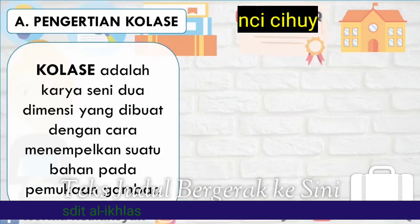Pengertian Kolase: Kolase adalah karya seni dua dimensi yang dibuat dengan cara menempelkan suatu bahan pada permukaan gambar.